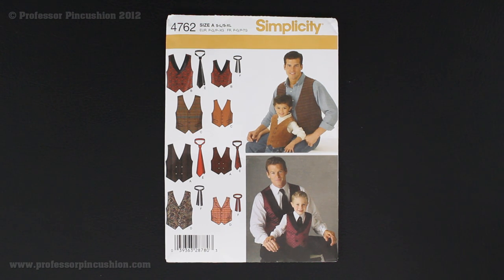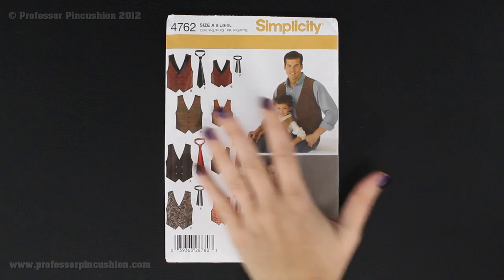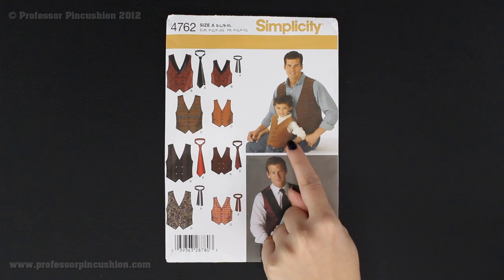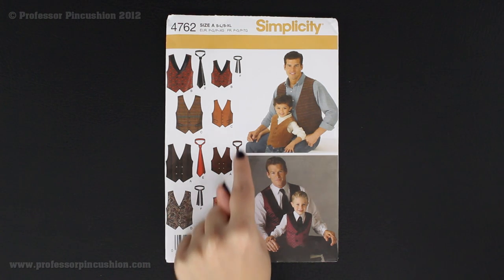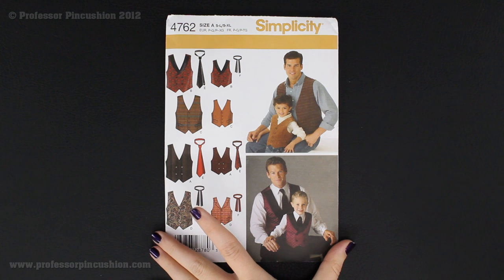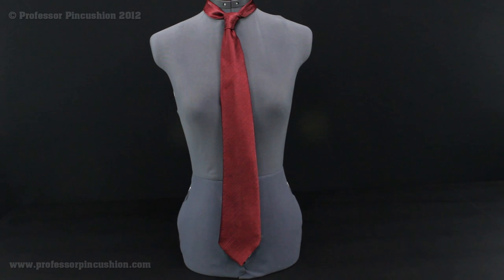One thing you need to be careful about when you get pattern envelopes is making sure you're getting the correct size. Fortunately, this has all sizes in this envelope — it has men and it has boys. For the tie, you'll see the men's size and the boys' size, and it's all one size, so we don't have to worry about it for this particular pattern. We're going to show you an example of the tie and then start looking at the back of the pattern envelope to find out what supplies we're going to need.